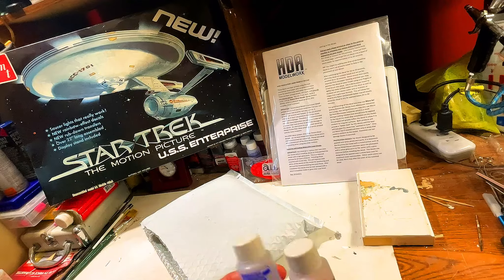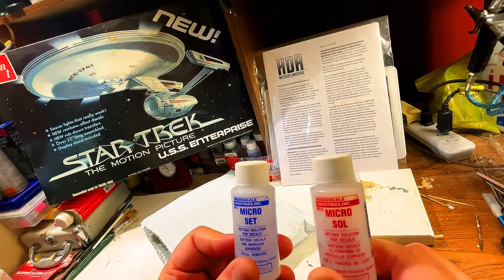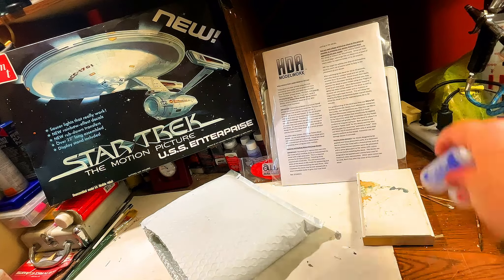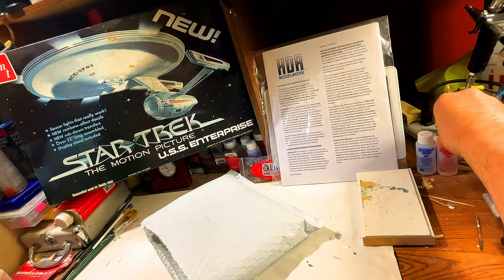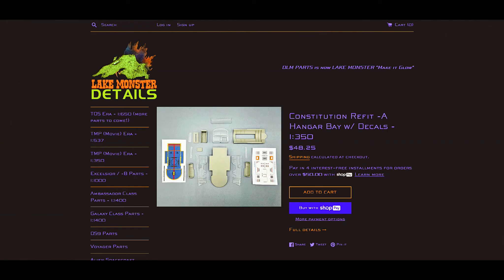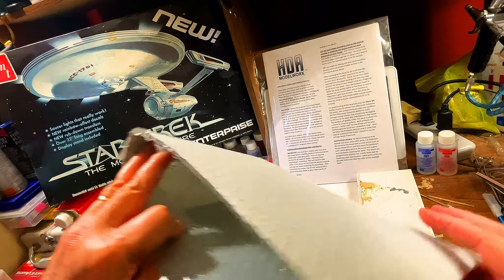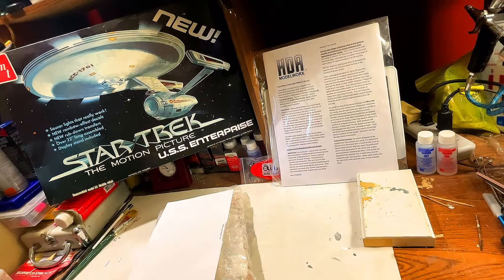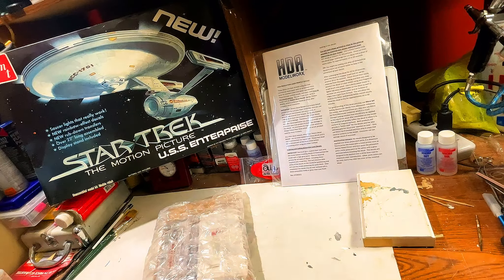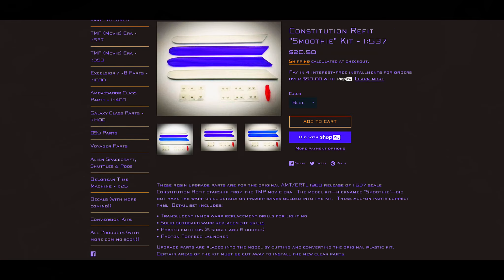We got a lot more light and room at the desk and I just cut the envelope open so we can take a look at everything inside. Before I start, I just want to give you guys a little bit of an update on some information. Apparently — and I'm glad someone had pointed this out to me — I always assumed that the Microsol went on first and then the Microset. But it was brought to my attention that I've been doing it wrong.